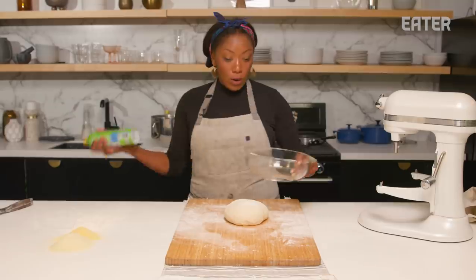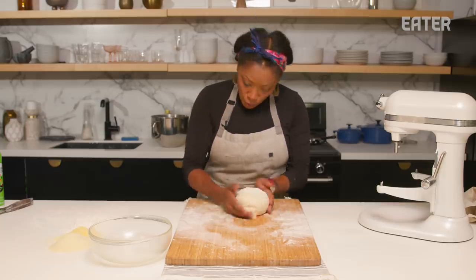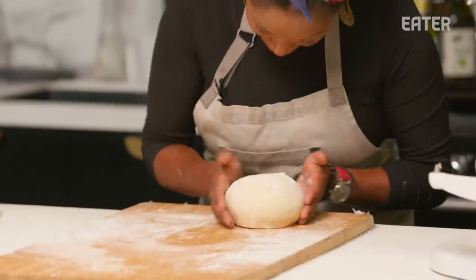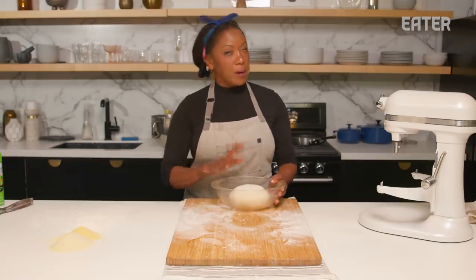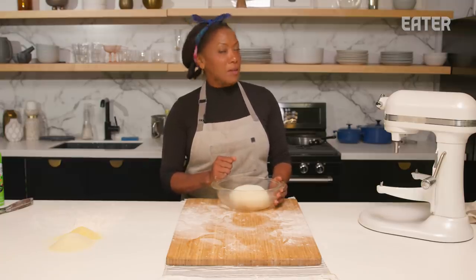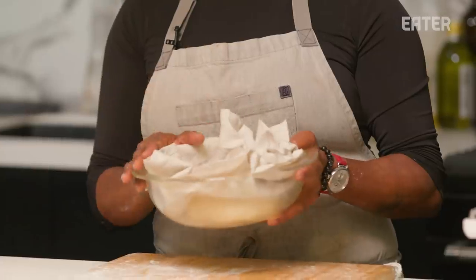Now that we have our English muffin dough, we're going to allow this dough to rest in this glass bowl. I'm going to let this rest for about 12 hours in the refrigerator — I like a good slow ferment, it's definitely my jam. I'll place a nice light linen napkin over the top and allow this to develop flavor and texture.